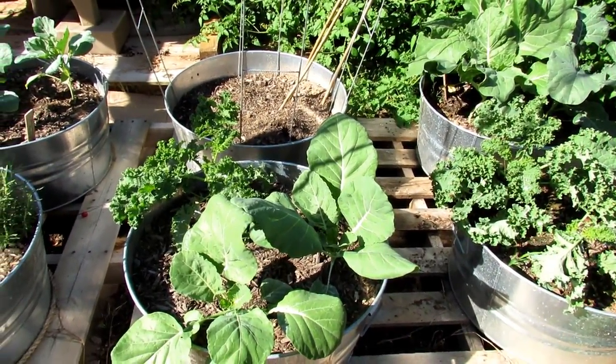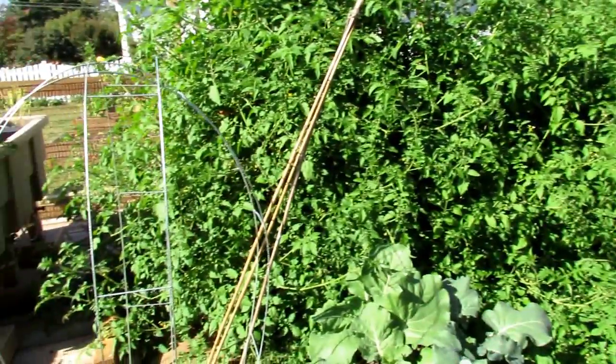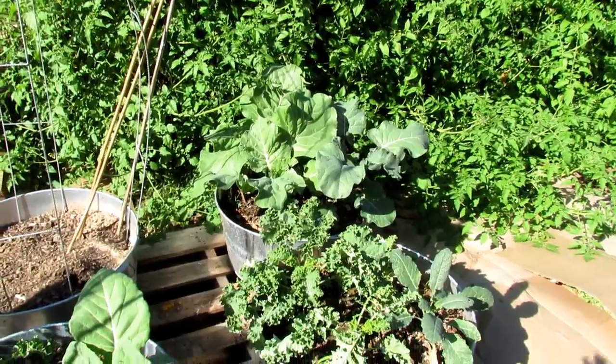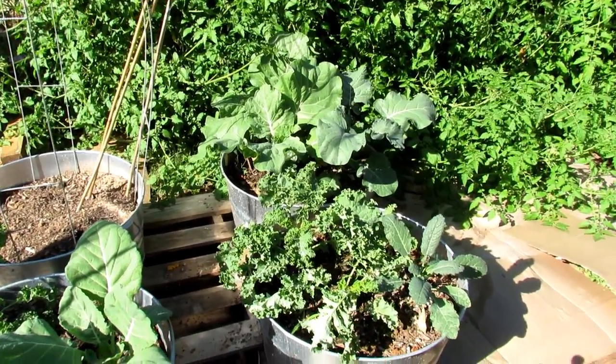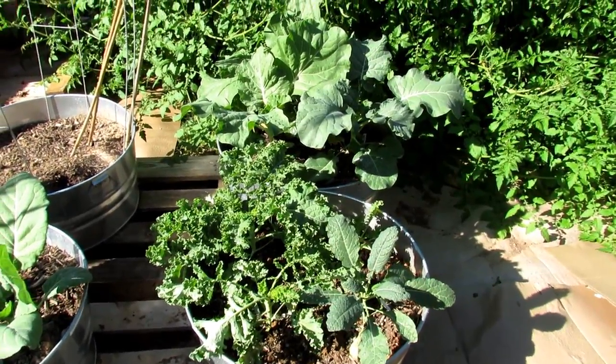I water them regularly, but I put in the water-soluble fertilizer every 7 to 10 days. That moth that's flying around is what lays the eggs on your leafy greens. Water-soluble fertilizer every 7 to 10 days will keep them happy.